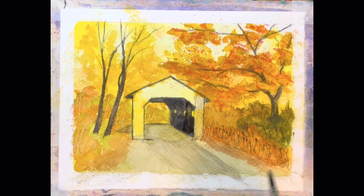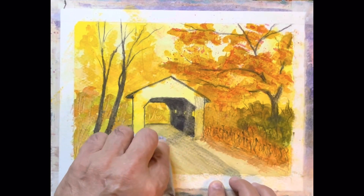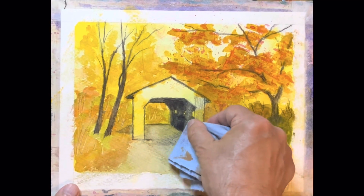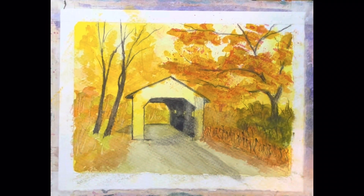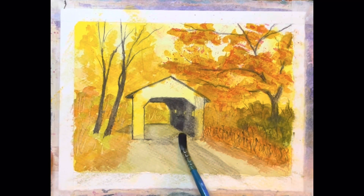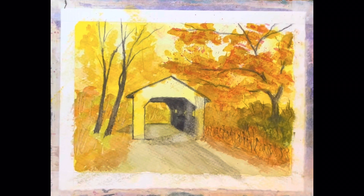I'm just activating the paint that was on there. Now that works for a minute, and then what we're going to do is come in here and just lift some paint, just like that. The reason we're doing that is we want some light coming into the bridge, and that's how we get it — we lift the paint that's there and pull it out.